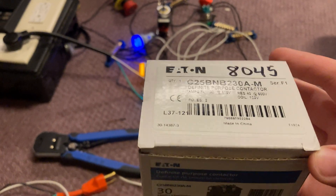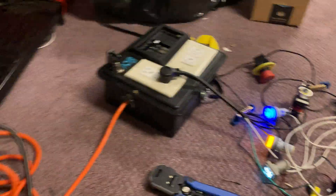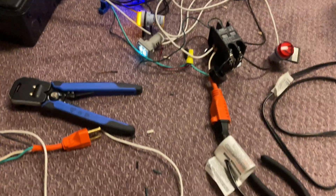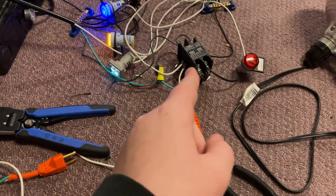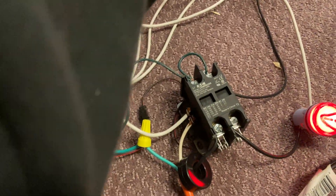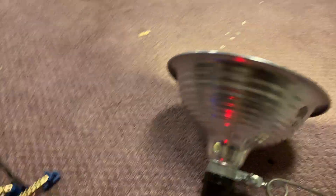It's got a 120-volt coil and it's rated for 30 amps, but that's no problem because I'm using AC for standard, so it's only 15 amps. Cool thing with this is it makes a nice satisfying clack whenever I apply power. So we apply power, the relay gets sucked in and power flows through.